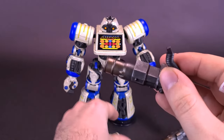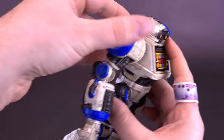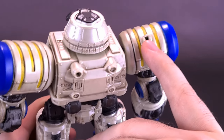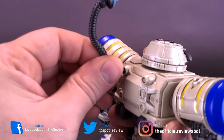All of these attach the same way. If you look at the bottom of them, they have these rectangular pegs. If you flip around Max-89, located here on the back, you'll see a port on his shoulder and a port on the back of his torso as well.